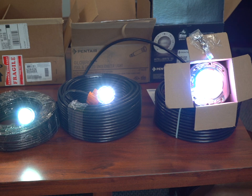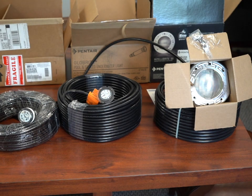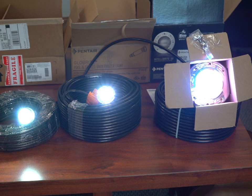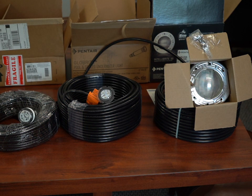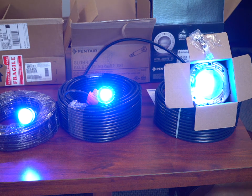Now you see they're on and they're in white, so if we shut them off and we wait more than 5 seconds and we turn them back on they're going to come back on white. Now let's just say we want to make them blue. So we have to turn them off and on 8 times: 1, 2, 3, 4, 5, 6, 7, 8. And now they all come on blue.